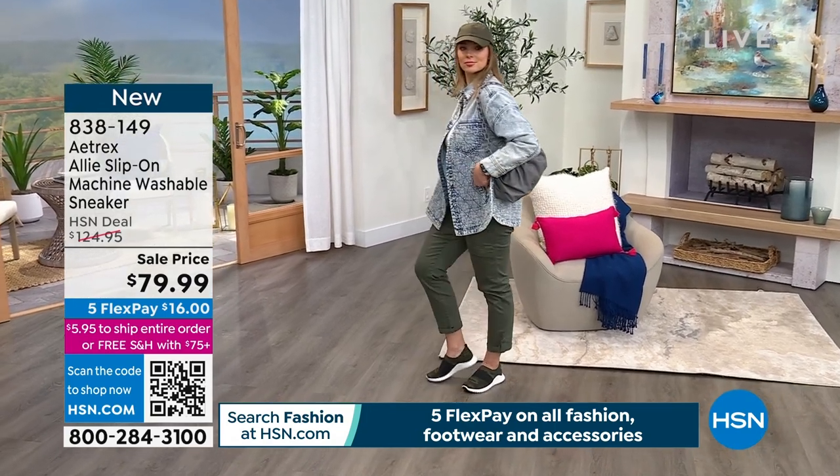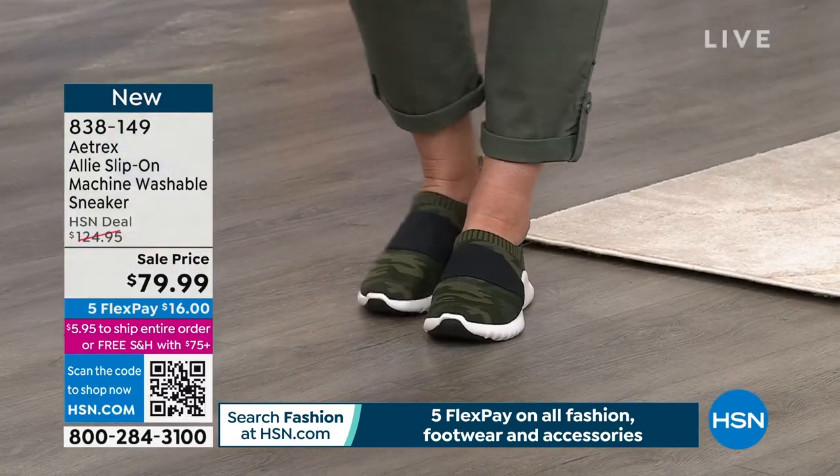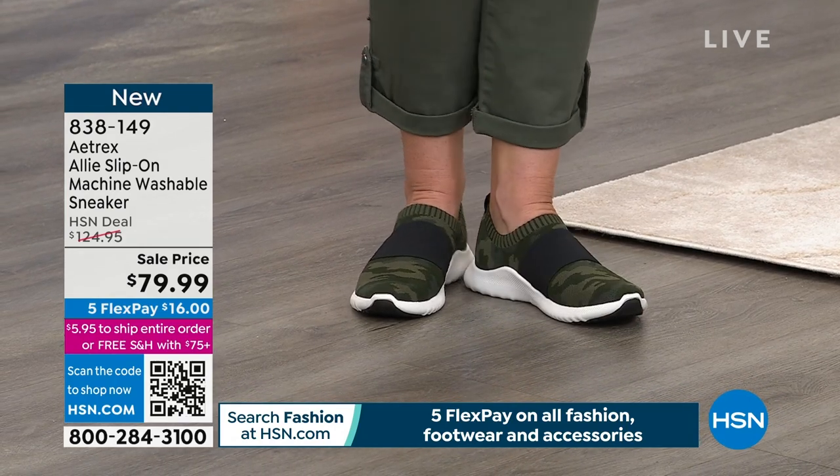I'm going to give you some sizing, because we haven't done that yet. Dual sizing in these: five, five and a half, six, six and a half, seven, seven and a half, eight, eight and a half, and so on and so forth, all the way through size 11.